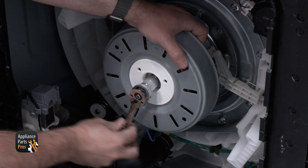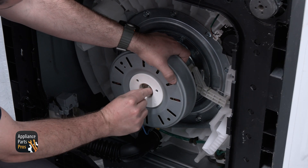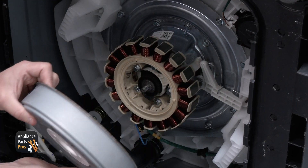We are grabbing our 17mm socket and removing the rotor mounting nut. With that removed, we are pulling the motor rotor away from the tub.